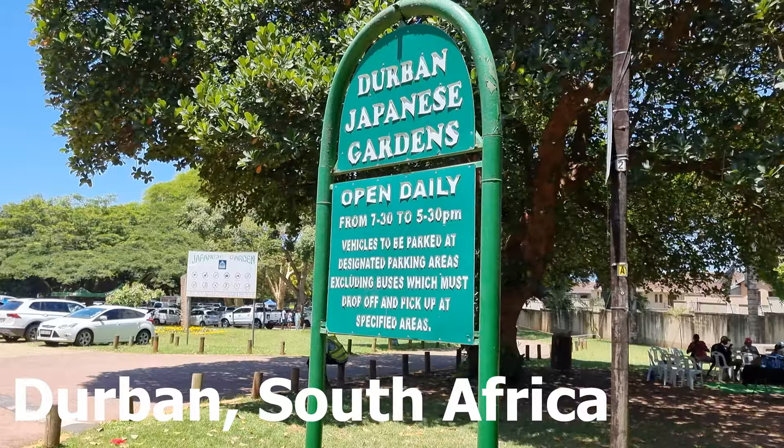Hello everyone and welcome to my channel. My name is Sumeran and in this video I'm going to show you exactly what a bunny chow is and how you can make it at home by yourself. So now let's get to it. Today I am here at the Japanese gardens in Durban.